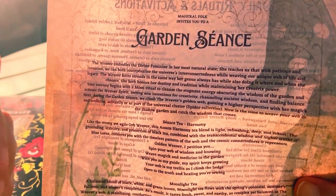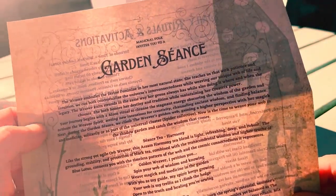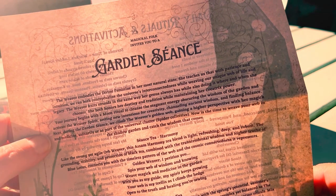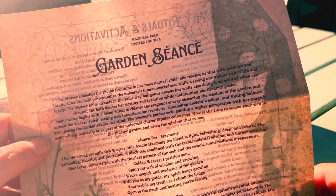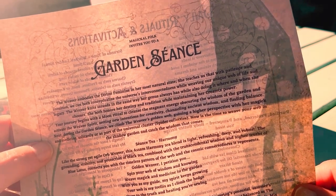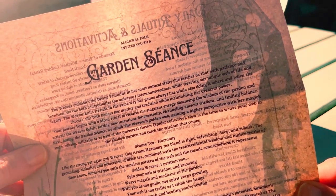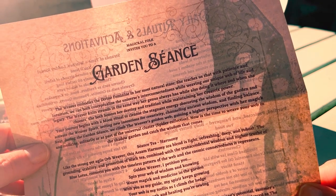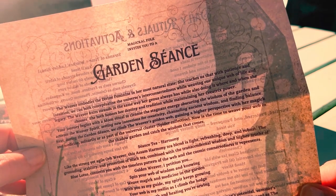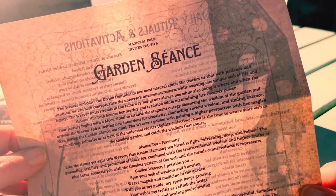And then she also has the Folklore and Fairytale box, so she has now three boxes. So the weaver embodies the divine feminine in her most natural state. She teaches us that with patience and with intuition, we can both conceptualize the universe's interconnectedness while we weave our own unique web of life and legacy. The weaver knits strands in the same way her genus always has while also doing it where and when she chooses. She both honors her destiny and tradition while maintaining her creatrix power. Your journey begins with a moon ritual to cleanse the stagnant energy obscuring the wisdom of the garden and activate the weaver spirit.